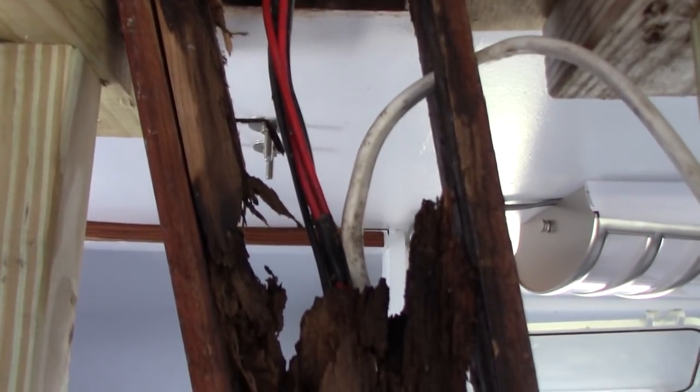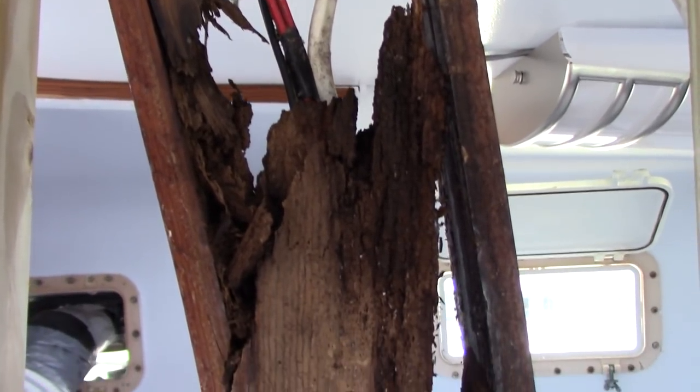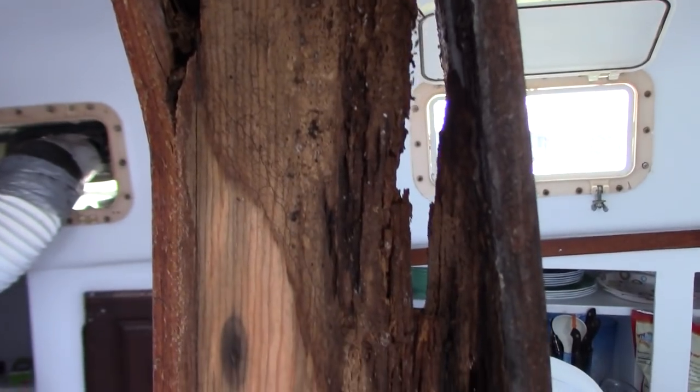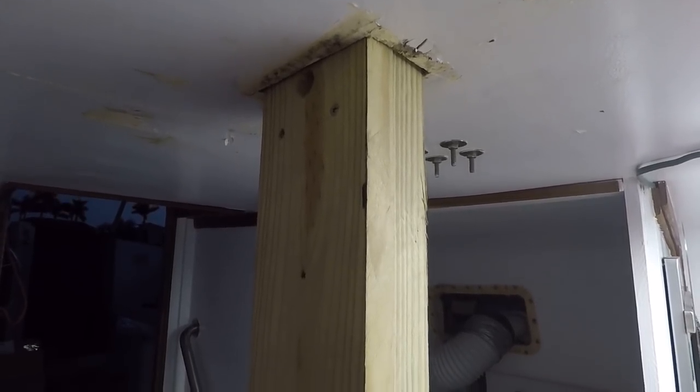On our last episode of Big Easy Sailing, we noticed a major catastrophe waiting to happen. Our compression post was completely rotted out and needed to be replaced. Now that the emergency post repair was complete, we can return to the long list of projects waiting for us.